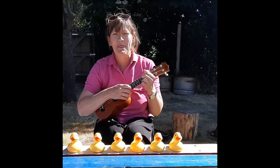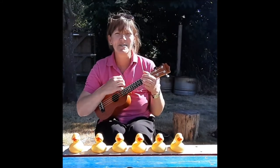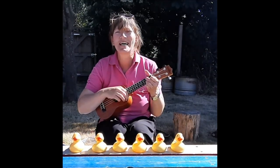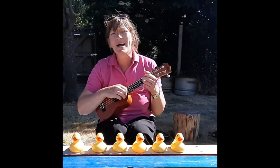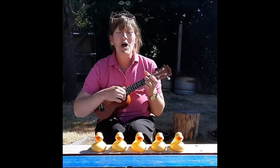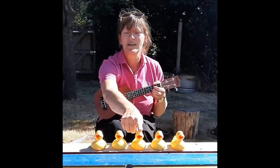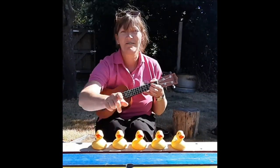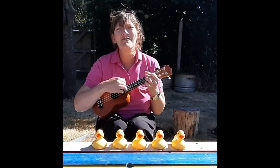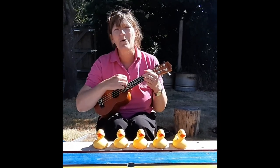Six little ducks went swimming one day, and only five little ducks came back. One, two, three, four, five. Five little ducks went swimming one day, over the hills and far away. Mama duck said quack quack quack quack.